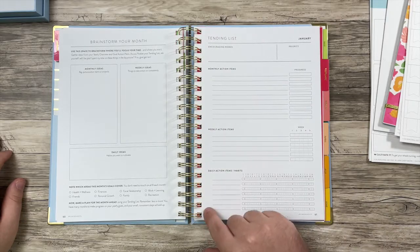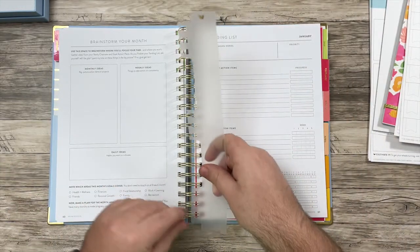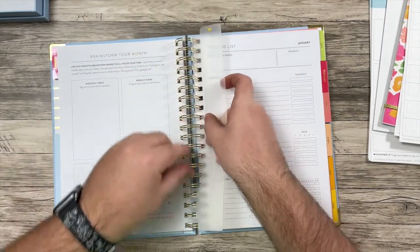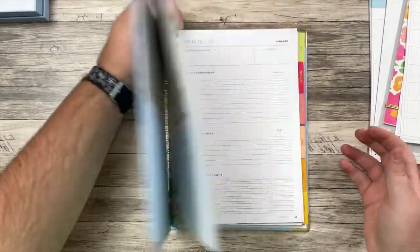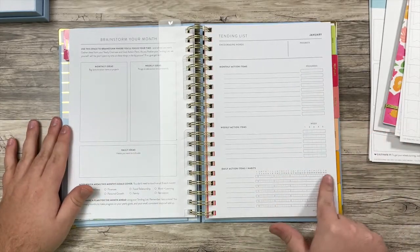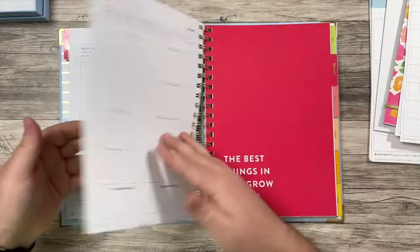It is perforated, so you could rip it out and just have this in front of you, though I want to keep it in here. This is where I want the bookmark to be — because it sticks up so I can easily grab it and it'll turn right to this page. I love bookmarks like that. So this is the bread and butter — this is where you'll come in each day to check in with your goals. I'll have lots of videos coming up where I'll talk more about what my goals are and how I'm using all these pages. You do have a section to review how that month went, and then you go to the next month.